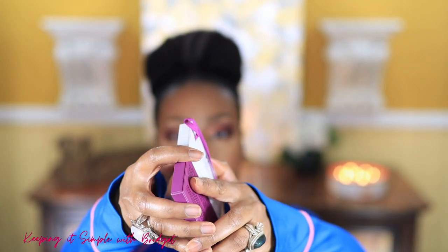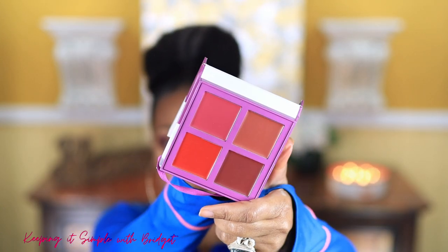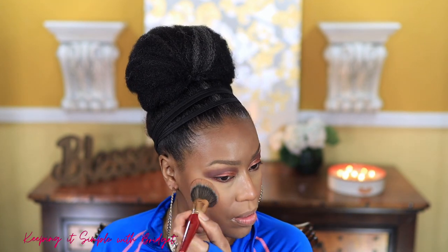Next I'm using the Sephora S Clean Blush Palette — this is a cream palette in Spiced. I always talk about how much fun cream products are to work with, and as you can see you can apply creams right over powder.